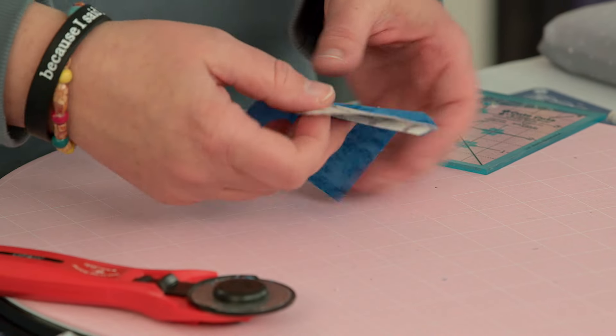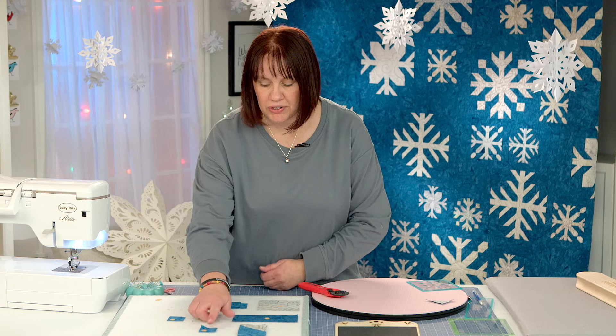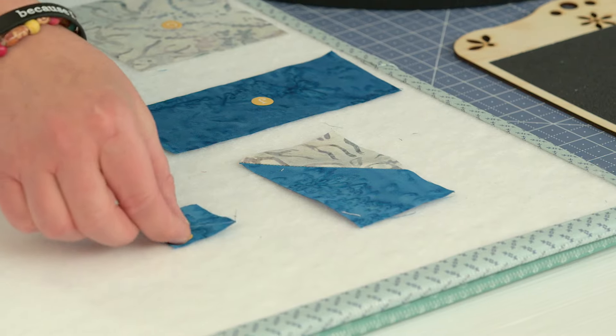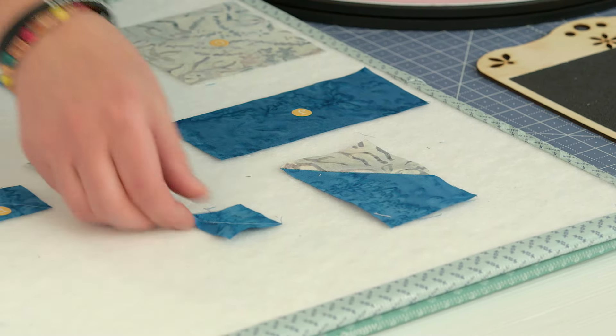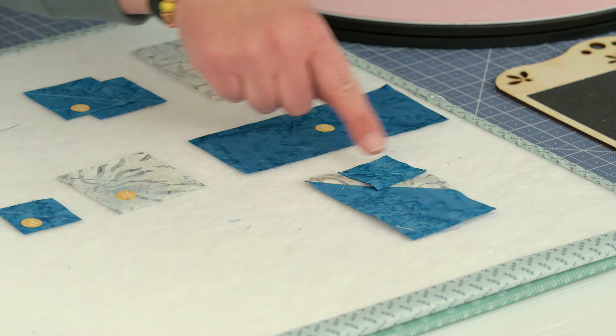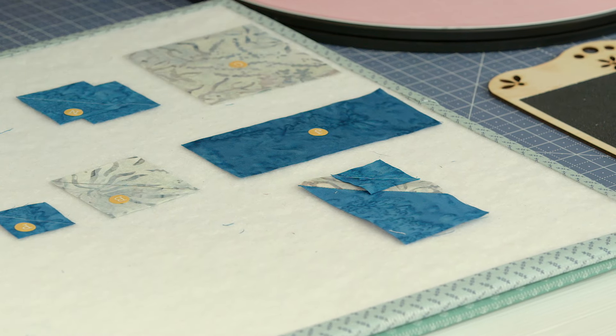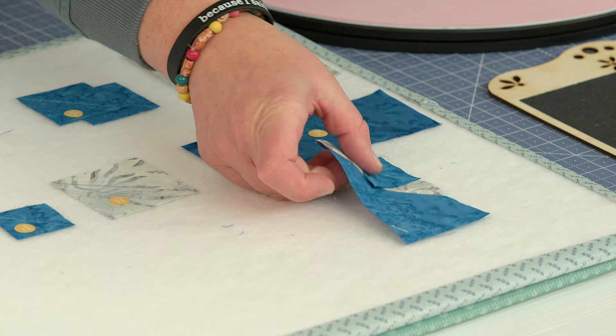So now we've got our block to this point. We're going to grab the next little piece and sew it to the same corner we just sewed that to. We're going to sew from corner to corner, meet to meet on this one — we don't have any points that we're stitching into. Let's go to the machine.